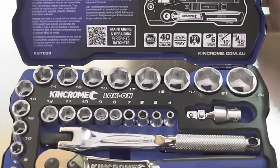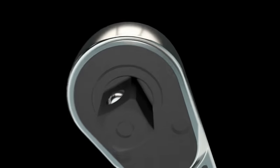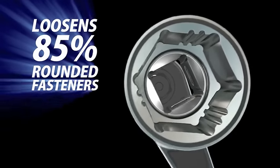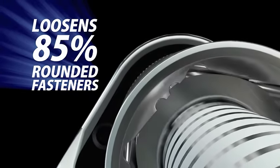KinChrome's new lock-on sockets deliver world-class performance. Made from chrome vanadium steel for extra strength, the sockets feature unique patator grooves that grip tight to remove even 85% rounded nuts and bolts.